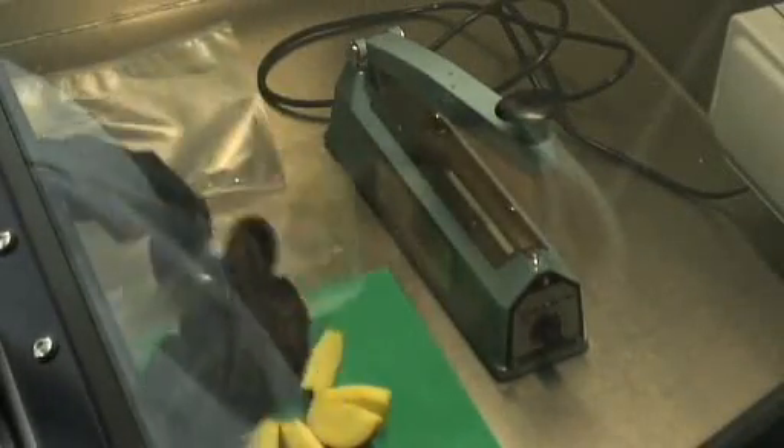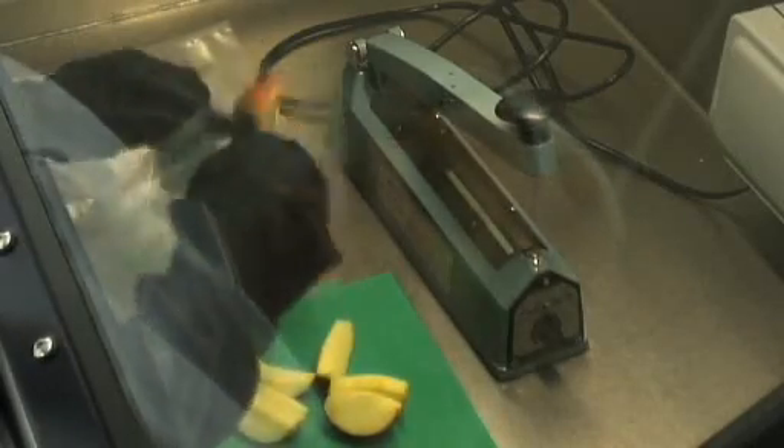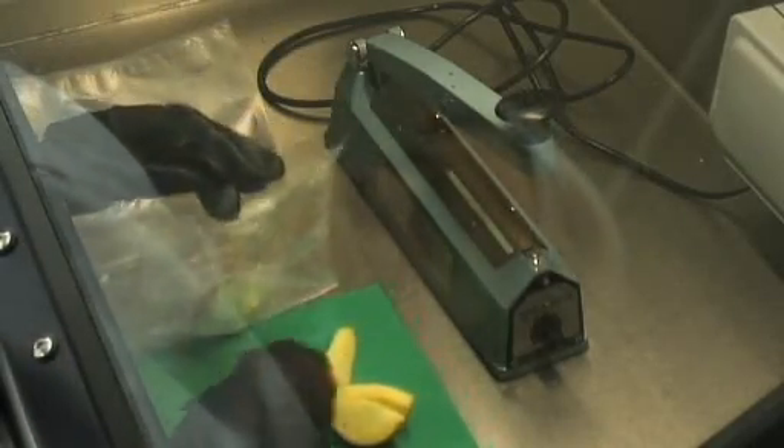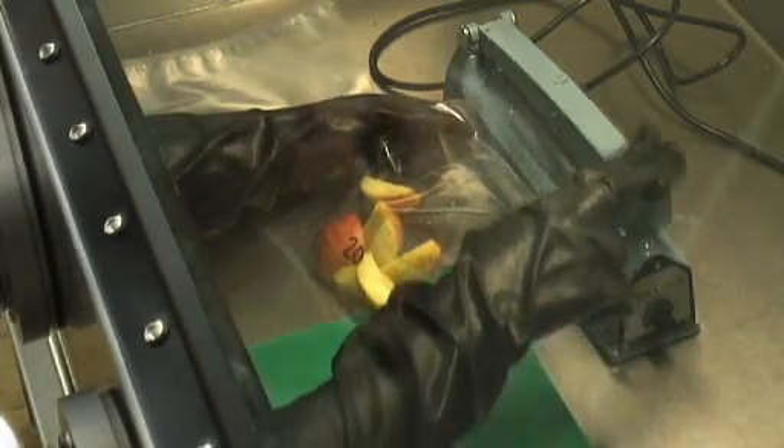This can be used to dice, chop, puree or juice fruit and vegetable products. When processing fruit and vegetables within the glove box in this oxygen free environment, it's ideal to prevent enzymatic browning, which is caused when cutting fruit and vegetable products in the presence of oxygen.